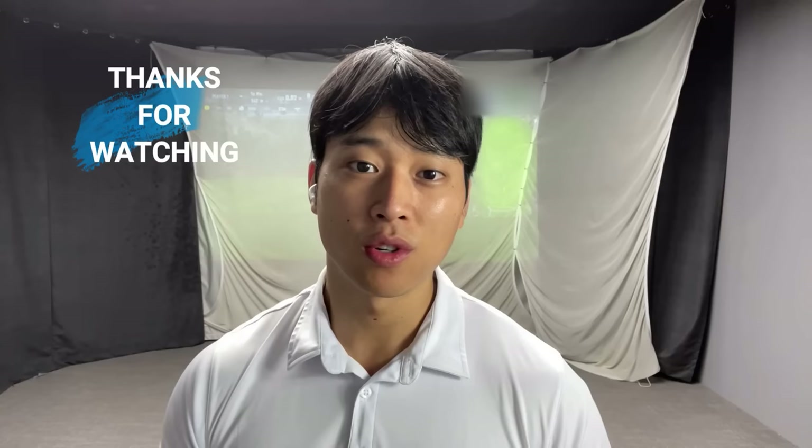Thank you guys so much for watching. If you have any questions please leave a comment down below. If you want me to talk about any of these concepts in particular then perhaps I can make another video about it in the future. Be sure to follow me on Instagram at Jonathan K Moss if you want to inquire about online lessons. I'll leave a link to my website in the description box below — just click on that and you can see all the details there. I will see you guys next week in part three.